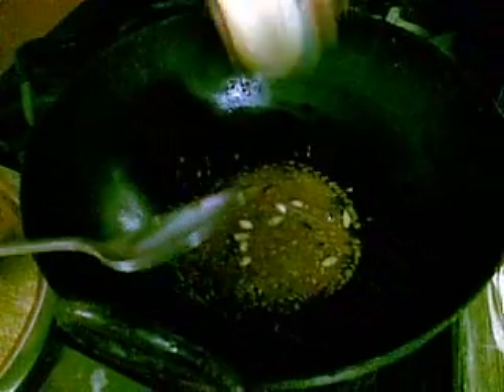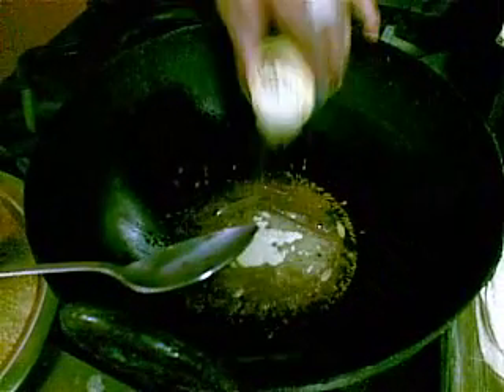The cumin seeds are kind of turning brown. I put some asafoetida in, and then I put the powdered spices in — all together into the ghee, all together.